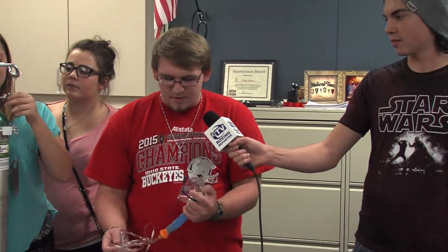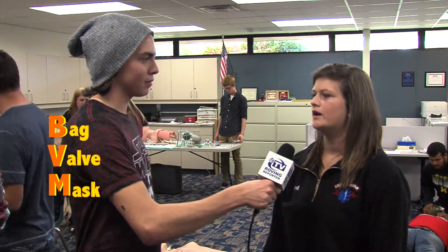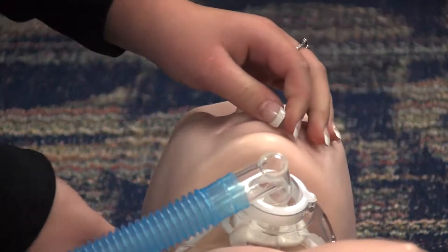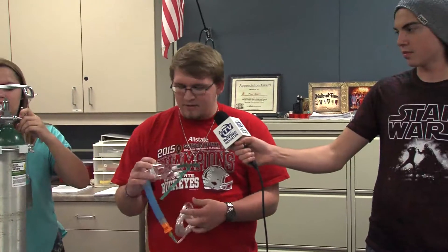This is a Venturi mask right here. Venturi masks are used to treat patients with COPD or emphysema. You would use a BVM to regulate the respiratory rate or the volume that they're taking in. The final mask that we have right here is a tracheostomy mask. It's used when a patient has a permanent stoma, which is a hole in the neck.